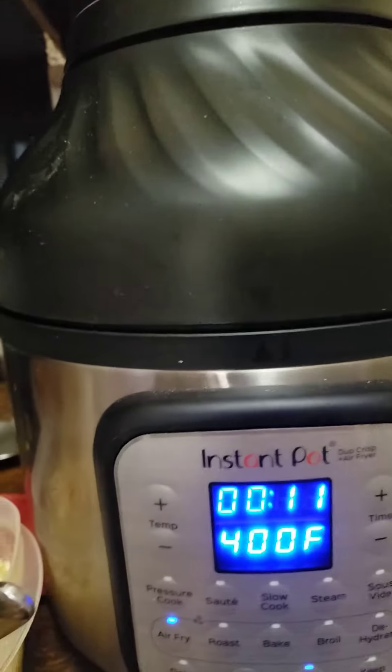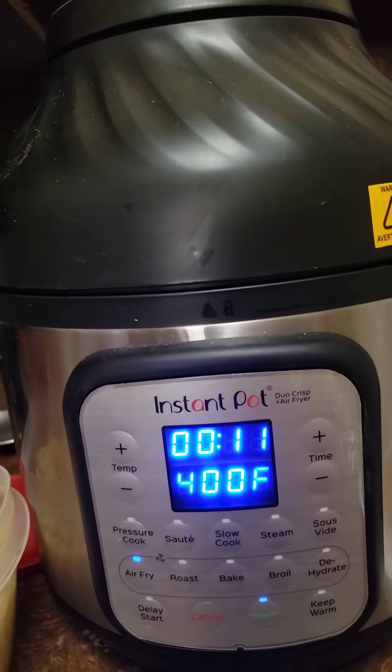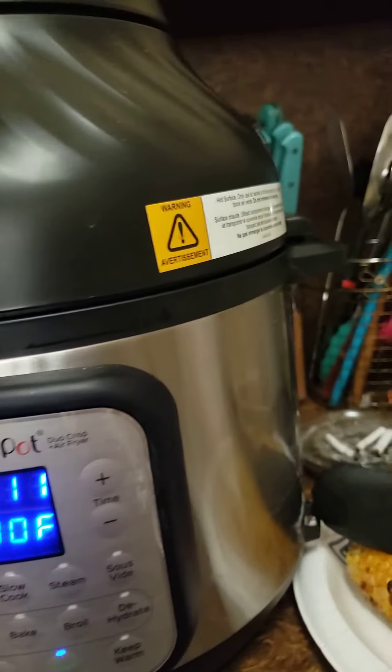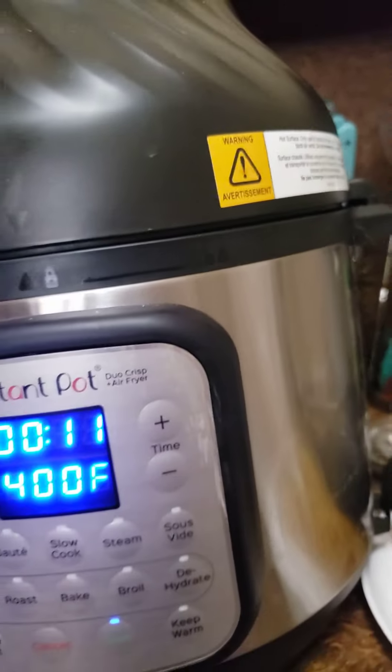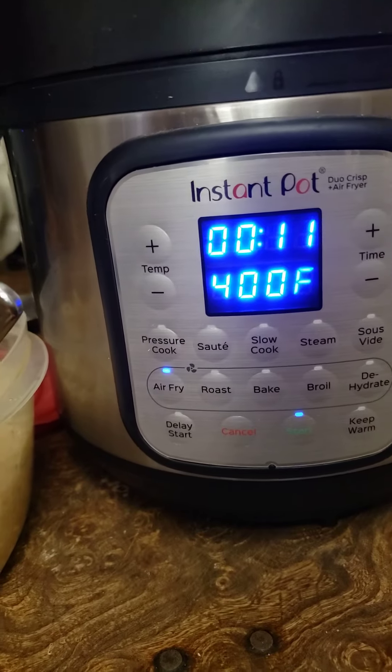So with the air fryer it's really easy — the lid just goes on. Not like the Instapot where you have to turn it and lock it. Just make sure that label is in the front. Okay guys, we're gonna enjoy our meal and we'll see you next time. Bye.